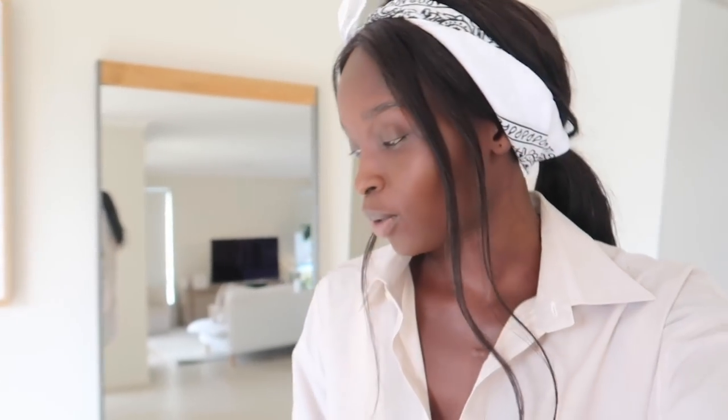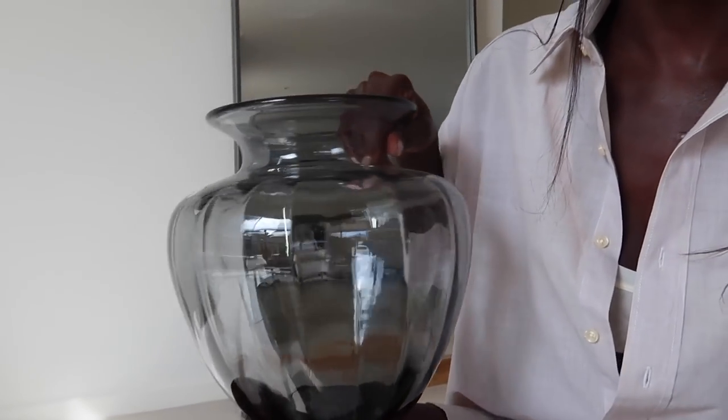Hello guys, welcome to another video! Today we're going to be doing some DIY projects. I saw this trend on TikTok last year and decided to finally jump on it. I actually got these glass jars quite a while ago but they've just been sitting in my study waiting for me to repurpose them.